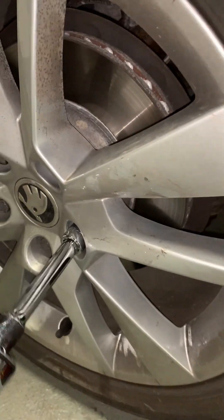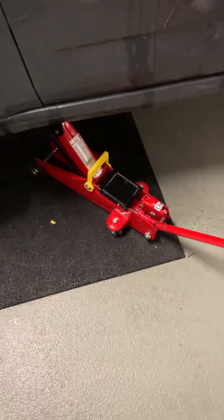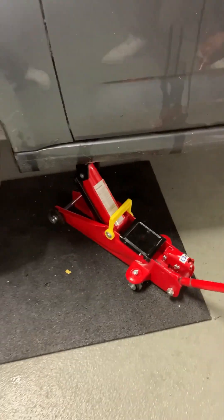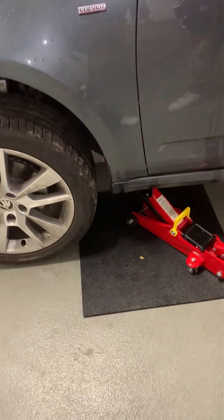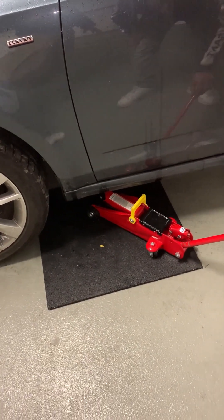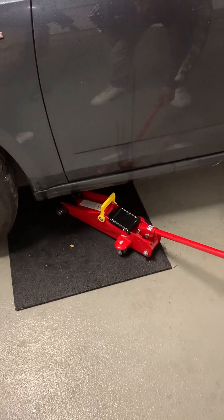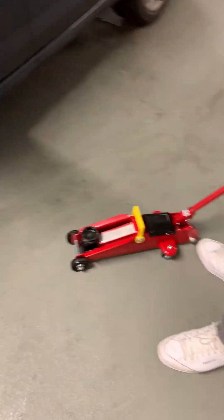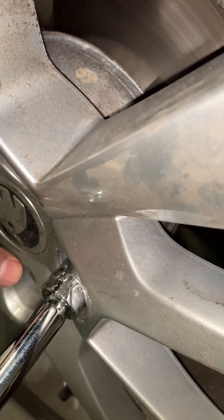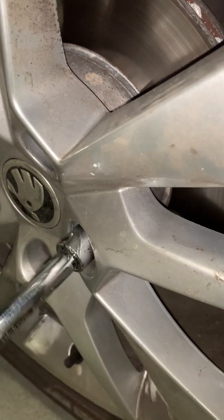Make sure not to over-tighten the lug nuts as this can damage the studs. Now you can lower the car by releasing the pressure — turn the knob to the left and you'll see the car coming down. Move the jack aside and use the lug wrench to make sure all lug nuts are tightened.